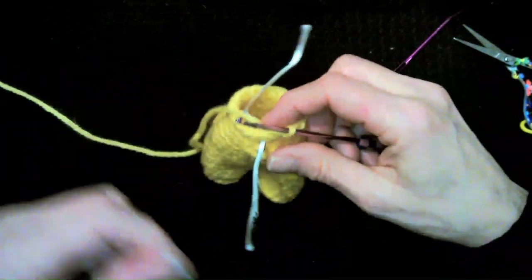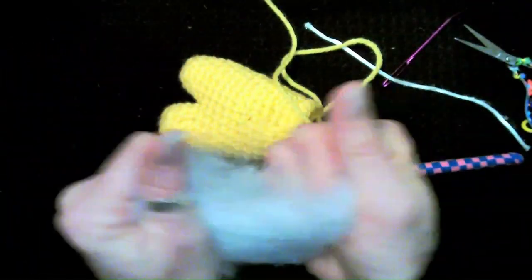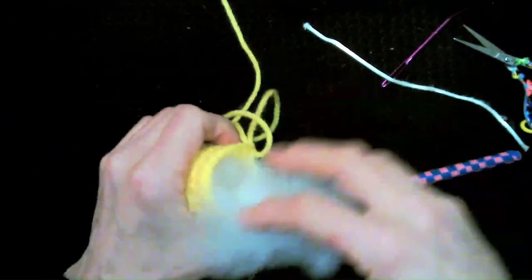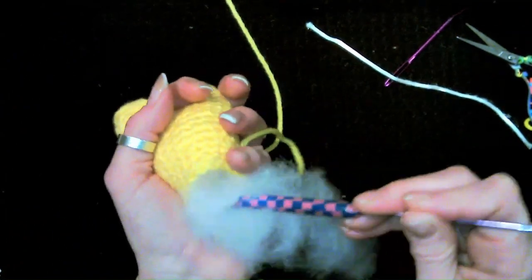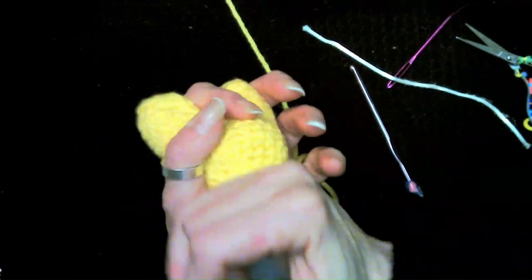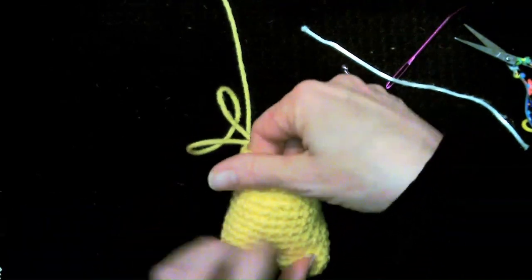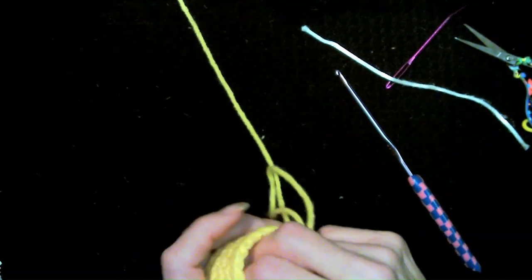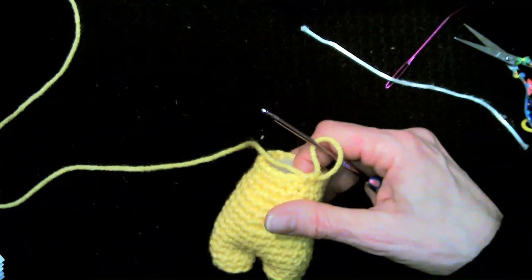Now we're ready to stuff. Before we reduce again and can't get in here, let's get some stuffing. I like to pull mine apart so that when I push it down it's not in chunks — I can push just a little bit at a time. Use the back of the hook to push it down and make sure the legs are stuffed well. I want him nice and chunky. Keep stepping up the stuffing so it doesn't get caught in the stitches.